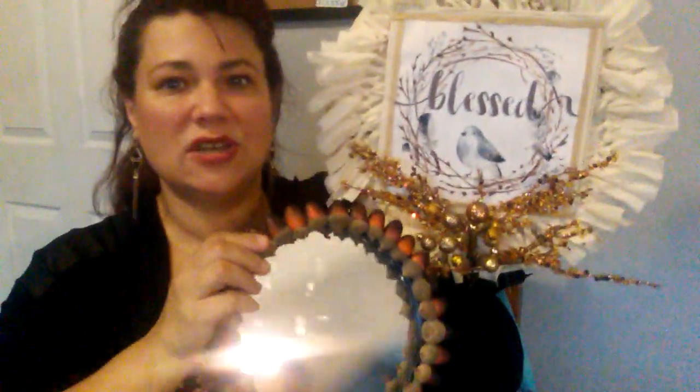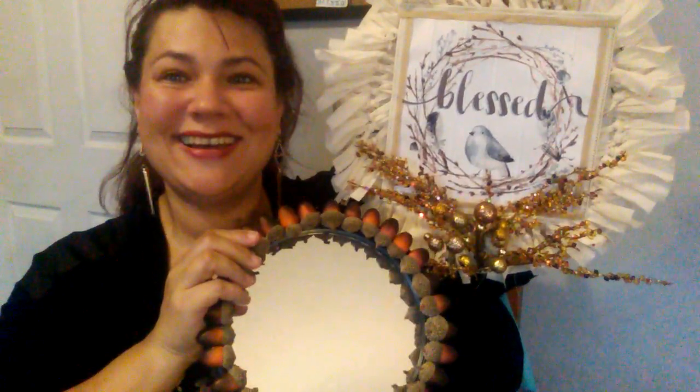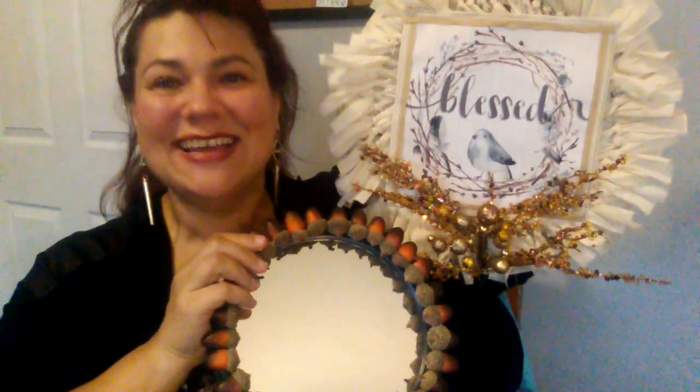I was really happy with both my projects. Super happy with them, as you can tell. Got my projects done! I want to make some more. The process was really quick — I think we sat there between talking, eating, and hanging out, and we were probably crafting for about an hour and a half.